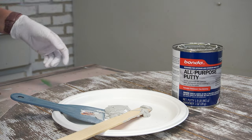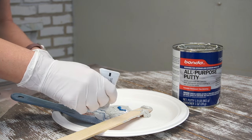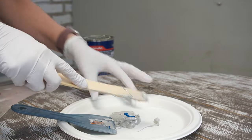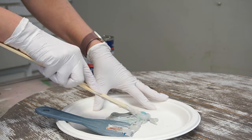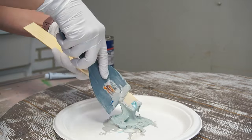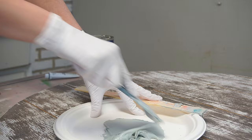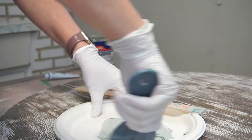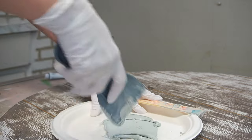Bondo comes in a two-part system. I give the mixture in the container a really good mixing because you'll notice separation when you first open the lid. Then I put it onto a paper plate — I like working with about a golf-ball-sized amount of Bondo and then I add in about a pea-size of the hardener. Because Bondo dries very quickly, between 10 and 15 minutes rock hard, this gives me enough time to fill in whatever I need — whether it's hardware holes or in this case the grooves in the tabletop.